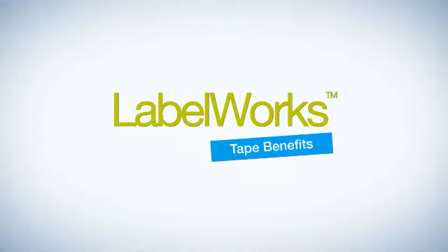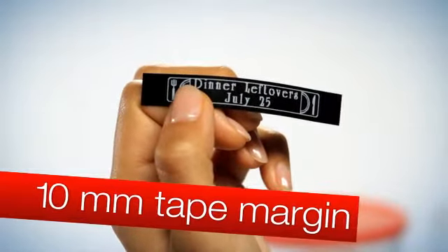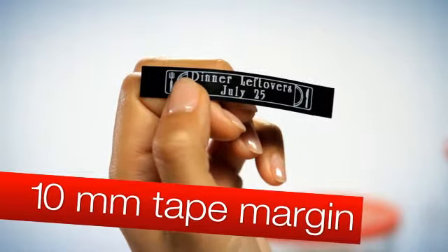Epson Labelworks printers give you more options for extraordinary outputs. Label margins as short as 10 millimeters require no trimming. Just print, cut, and go.